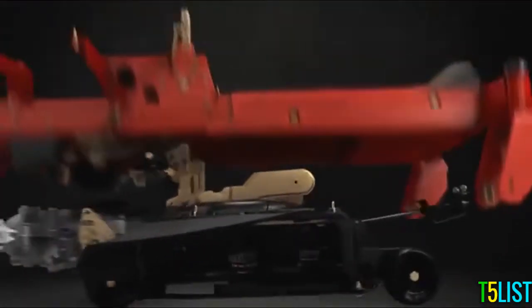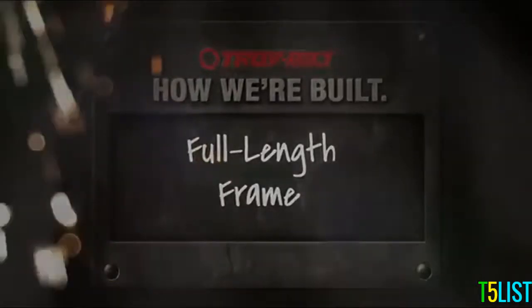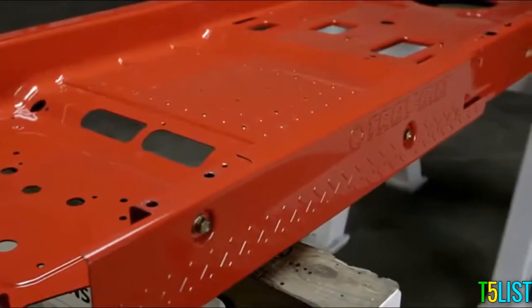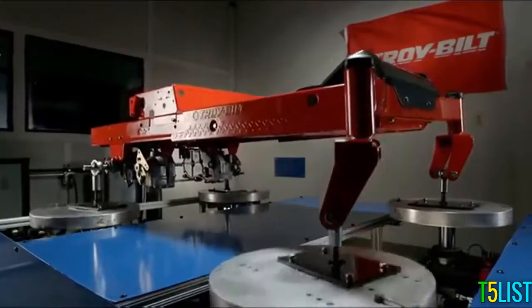Every great feat of engineering starts out the same way — with a solid foundation. So when we started to redesign and redefine our new line of zero-turn mowers, we started from the frame up. Our frame is full-length, meaning it's one piece of steel that runs the entire length of the mower, which lets the mower absorb impact and achieve a smoother feel over rough terrain.